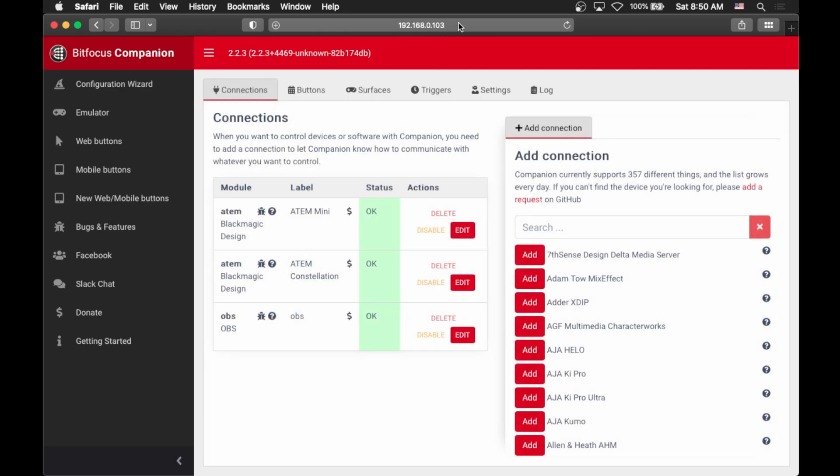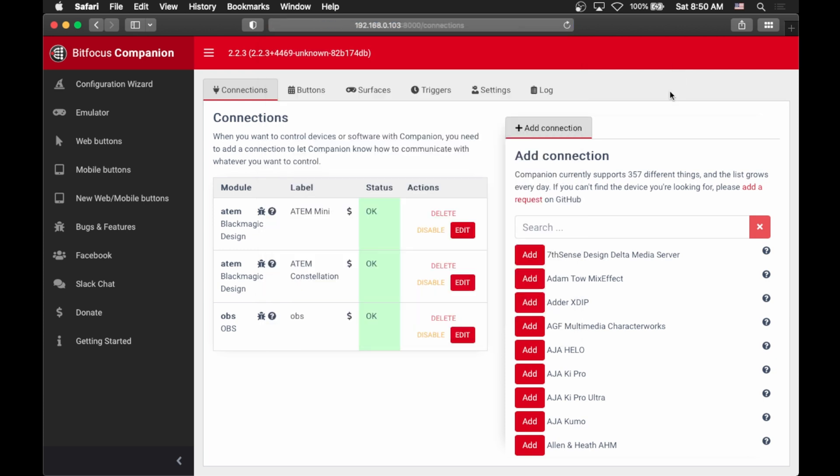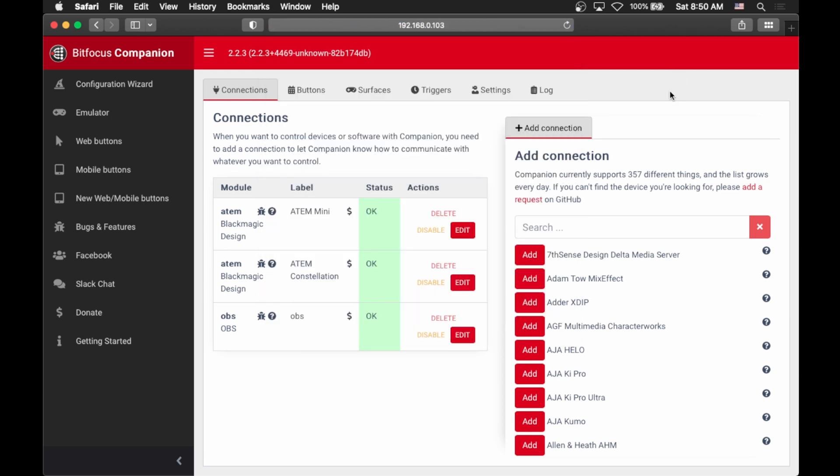Once you have Companion installed, it actually tells you how to access it on your network. You do this using the IP address of the computer that it's running on, along with a specific port number that it tells you. If I go to my Raspberry Pi instance that's running it, it's at our IP address and then a port number, and it loads us right into the Companion homepage.